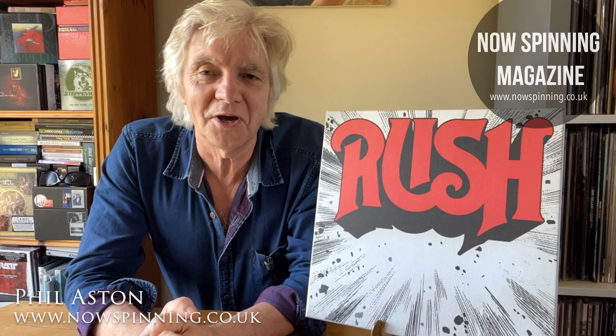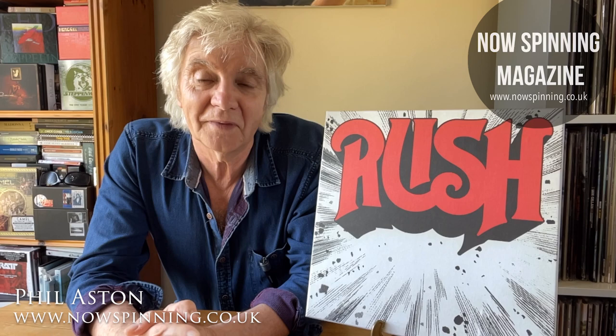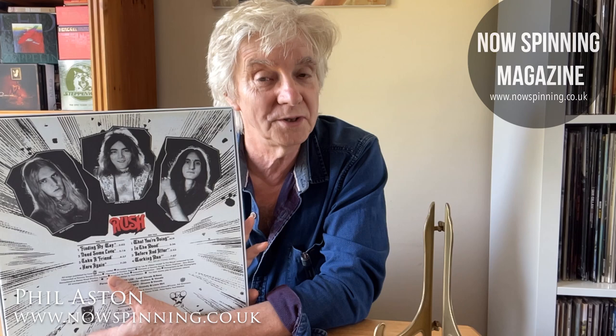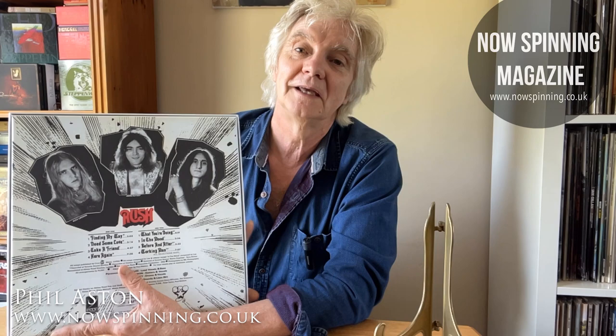I remember where I first saw this. In the UK there's a chain of shops called Boots the Chemist, and a long time ago in the dark ages of the 1970s, Boots the Chemist used to have a music department next to the photograph department. That's where I first saw it — and all I saw was that cover and just thought, what are they like? Looking at the band on the back, you could say a lot of bands in that 1974 period had long hair, loon pants, and very flamboyant tops. Even Disco or Soul acts. But with a track called Working Man, I felt that was probably a rock track.